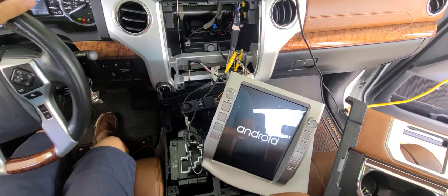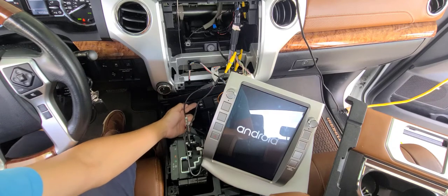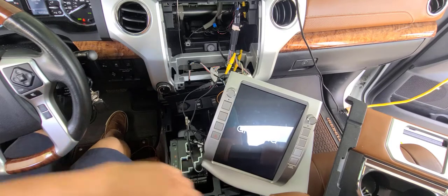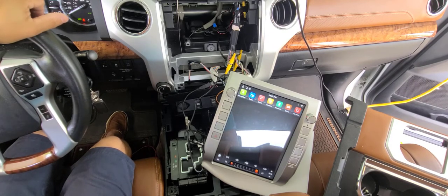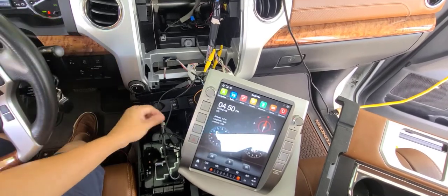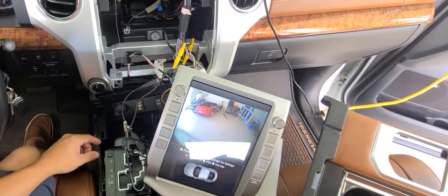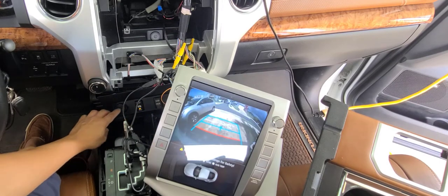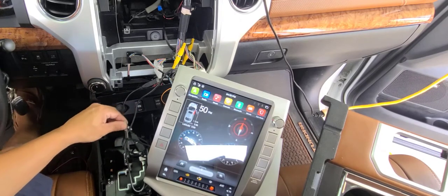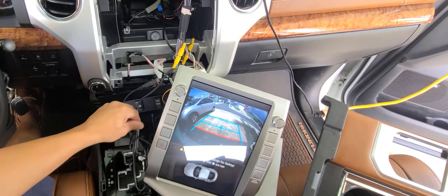Let's see if it works now. The truck is in park mode. I'm switching to the front view — yes, it works! Now switching to the rear view — perfect, it is awesome! And when I switch to reverse, it also works. Perfect.